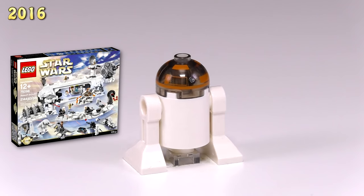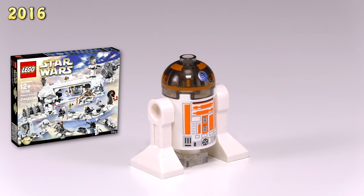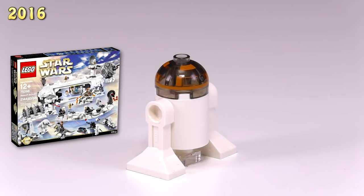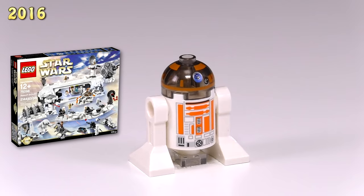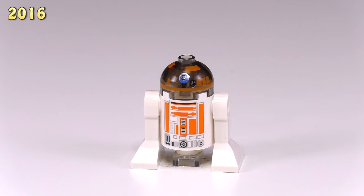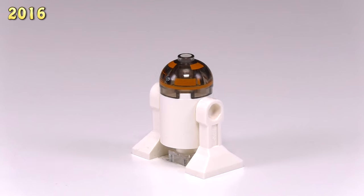This was the Assault on Hoth set 75098. Just about all minifigures in the set were exclusive prints, and admittedly some of those prints felt like they were just minor tweaks to existing ones, just kind of for the sake of having an exclusive minifigure in the set. But in the case of R3-A2, I actually think they did a decent job. It's the first one of these astromech droids with orange highlights, and he has a tinted transparent head — also the first droid to have that. The top of the head kind of reminds me of a nuclear symbol somewhat. It's a pretty good droid all around.